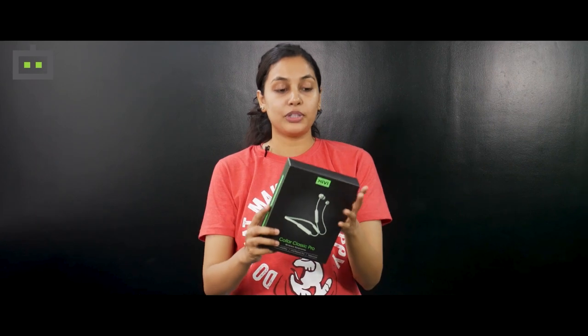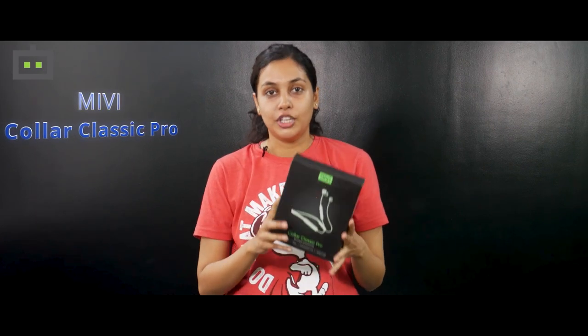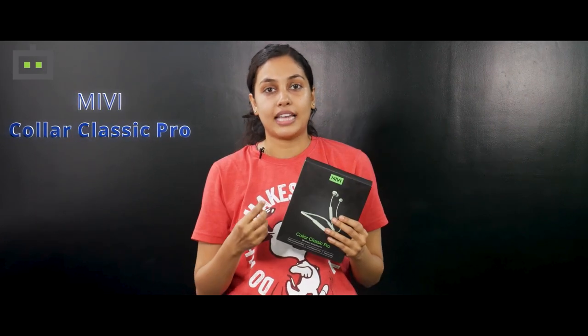Hi friends and welcome to Gizbot. I'm Shadmi and today I'm going to talk about a new neckband style earphones. I have with me the Mivi Collar Classic Pro. So as you can see it comes with a neckband style and it packs many premium features. Here's the unboxing of the same.